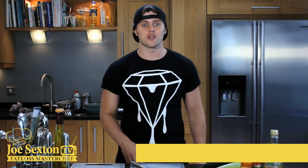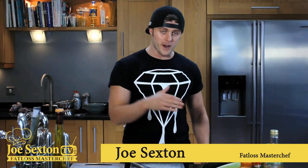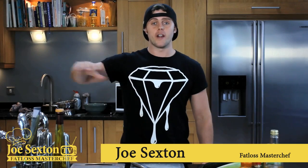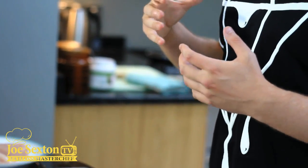Right guys, Joe Sexton here, Fatloss MasterChef. So we're back with another healthy recipe. As always, we'll make food taste good, we'll stay on the wagon longer, we'll eat healthy, we don't crave all that bad food, and we'll melt body fat and feel better. The more our body craves nutrients, the more hungry we're going to get. So we'll get the right proteins, we'll get the right nutrients in, we'll find that we'll never get hungry, we'll never crave food, and we'll stay on the wagon and we'll get big results.